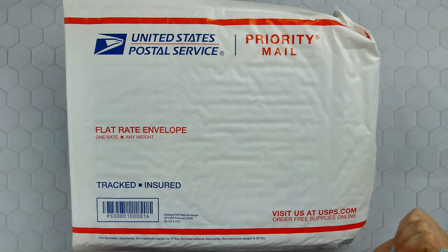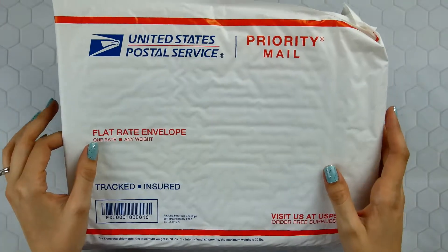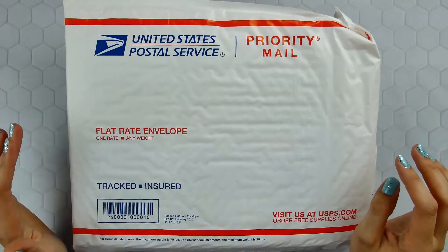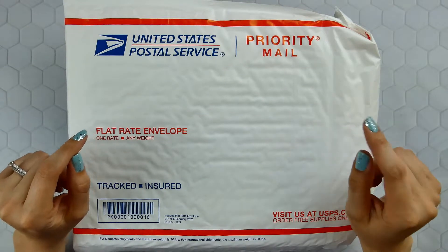Hey guys, welcome back to my channel. Today I have another — I was going to say unboxing, but I've already taken it out of the package and looked at it. But I want to show you everything that comes inside. This is the Books and Planners Book Club box for the month of May.